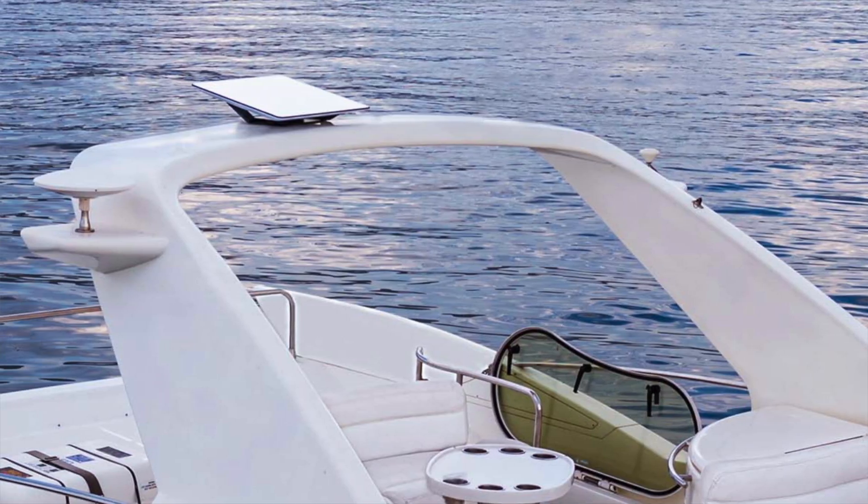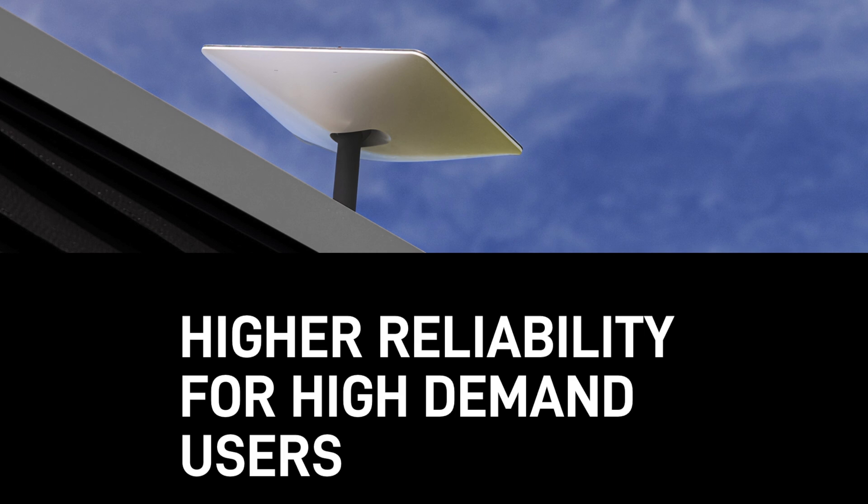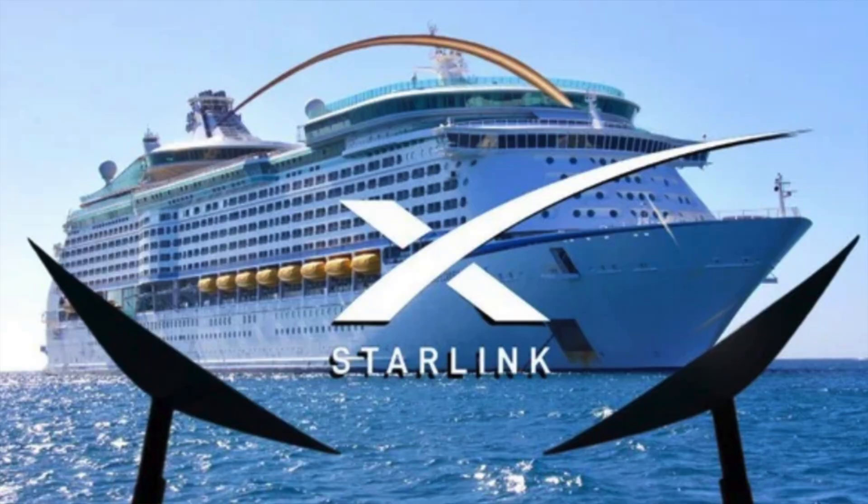With the updates for in-motion on RVs, they're launching a flat panel — a high performance flat panel. It's the same one they launched earlier for the business high performance offering. Then later they launched the marine offering, which has two of those high performance dishes, because when you're on the ocean, tracking and maintaining the performance you need requires that solution.